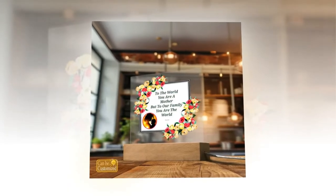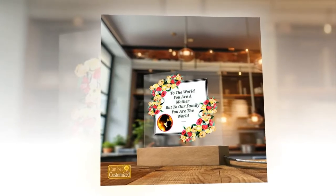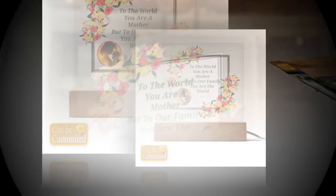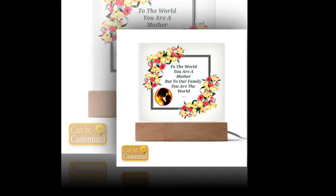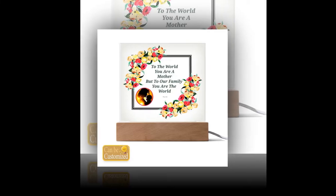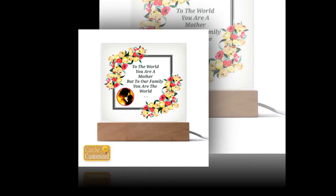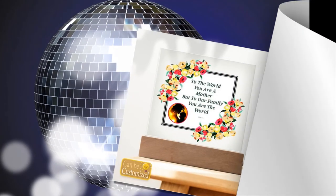Perfect for Gifting and Decoration: Looking for a gift that will leave mom speechless? Look no further than our 3D square LED lamp. Its elegant design and captivating visual effects make it a memorable and thoughtful present for Mother's Day, birthdays, anniversaries, or any special occasion. Not only does it make a statement as a gift, but it also serves as a stylish decor piece, adding a touch of sophistication to any room it graces.